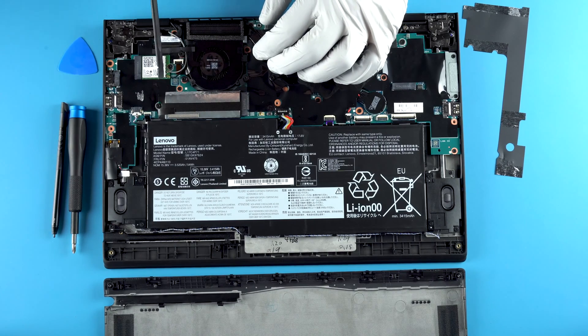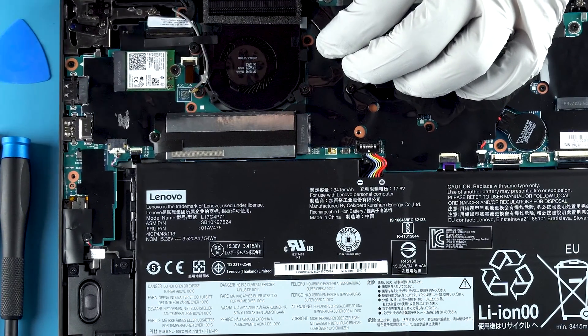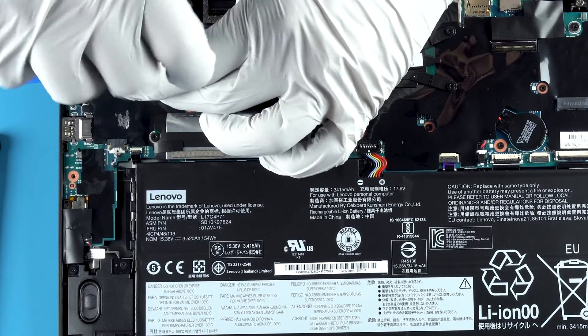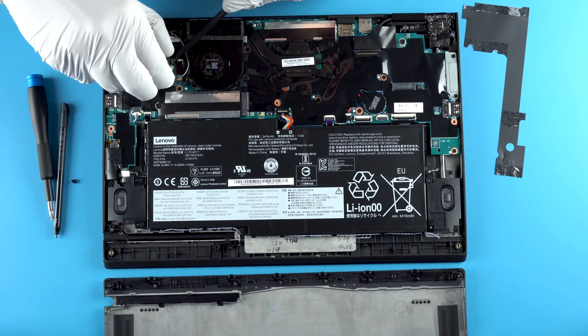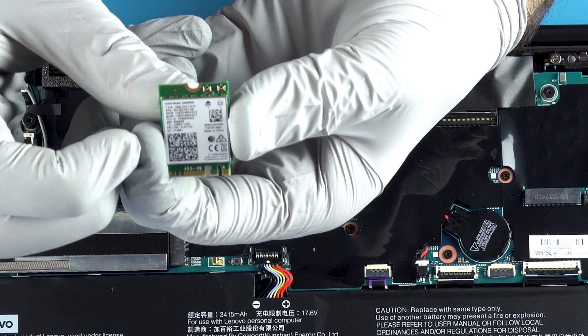Over here you have your Wi-Fi card. Remove it the same way — super simple. Don't lose that screw, and you're done with the Wi-Fi card.